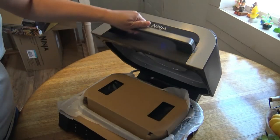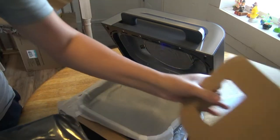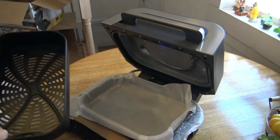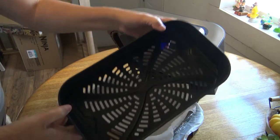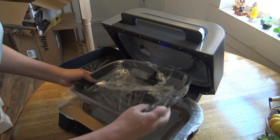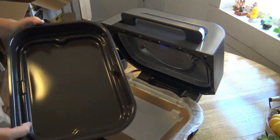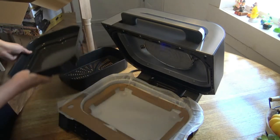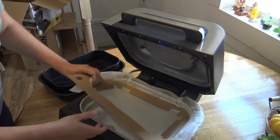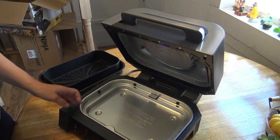Inside we have your crisping basket — it looks like a pretty good size. And you also get a pan to go with it, which is again a decent size. There's all the innards of the grill here.